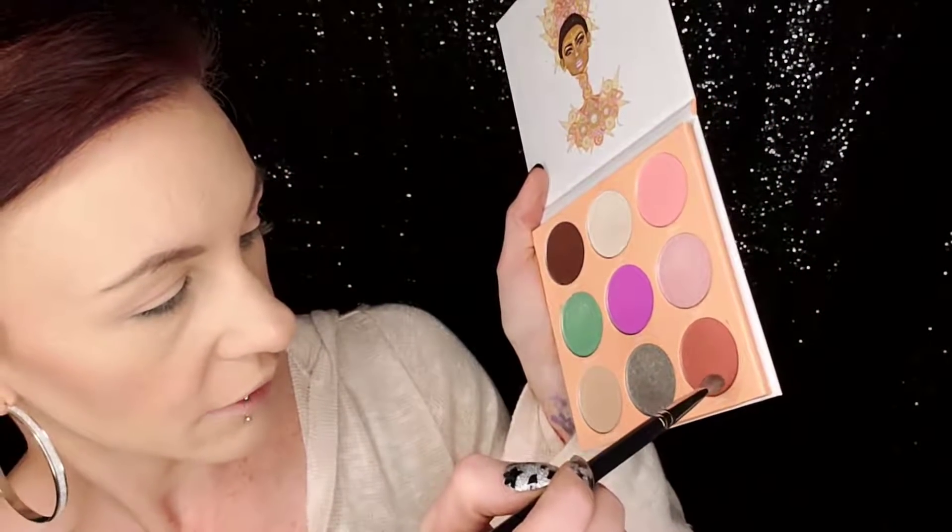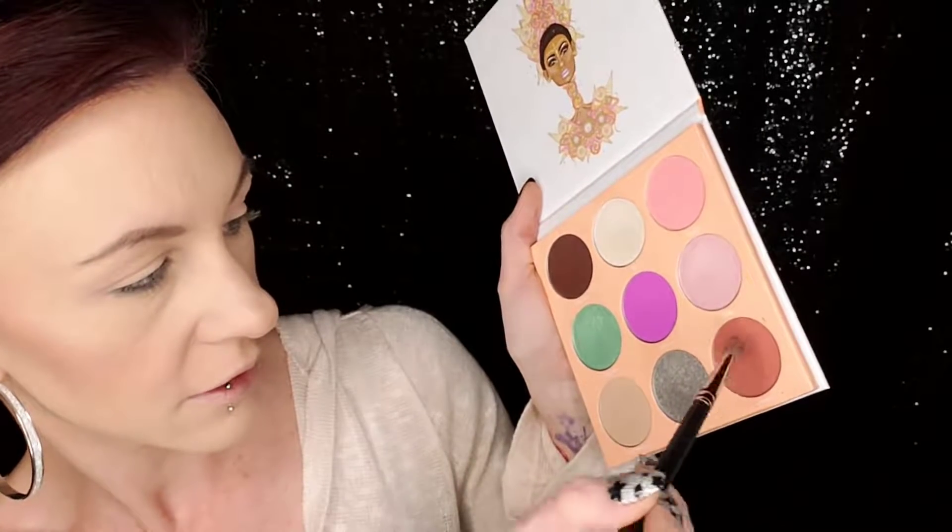With a Mac 217 brush, I'm going to go in with Crepes — this medium warm brown shade. I'm going to put this in my crease and then my inner and outer corners, getting a little more of that same shade just to build it up a bit.